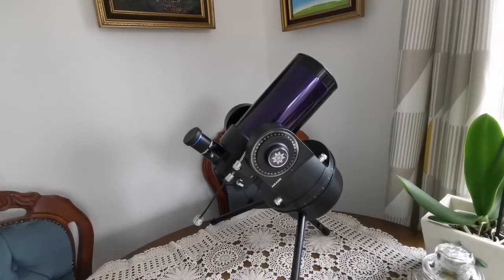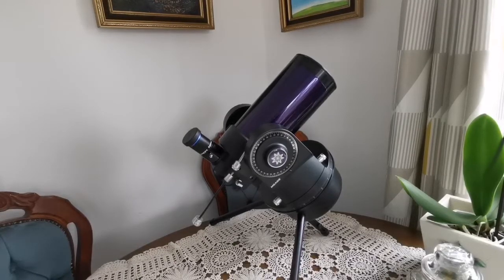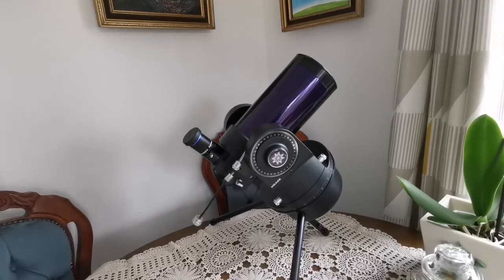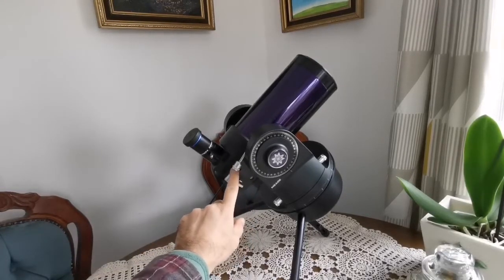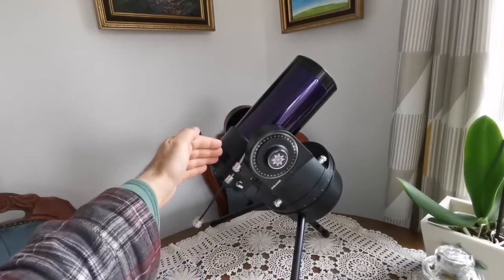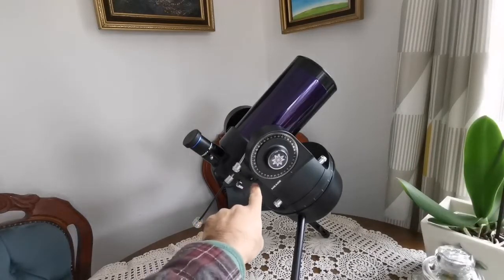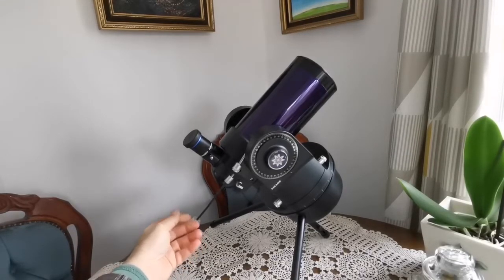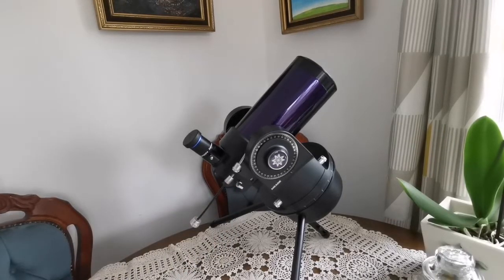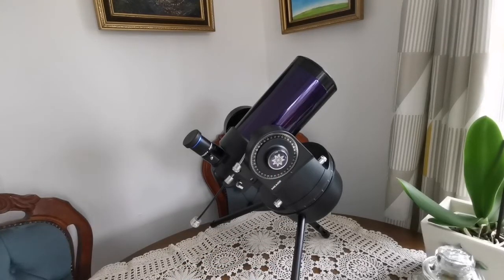I had bought the tube separately — it is for a later version of this telescope. It works and is easy to install. You have to use an Allen key to remove the Allen screws, then squeeze the tube inside by opening the casing slightly, and it just fits easily. Then you put back the screws. I have put one of these knobs on for reaching further from the body of the telescope so you can actually adjust it. Other than that, this is exactly how it was — this is the original Meade ETX that came to market in 1999.